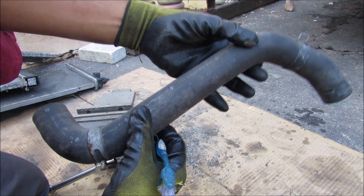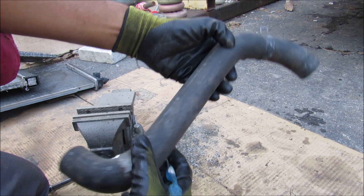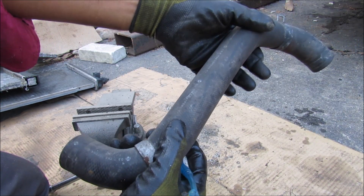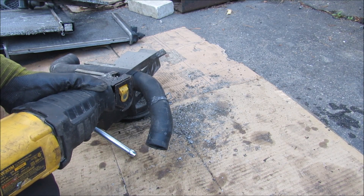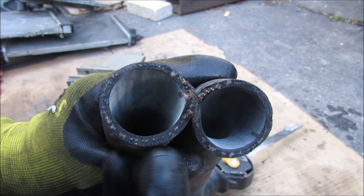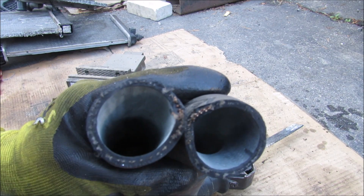The radiator hoses carry coolant throughout the system. They're typically preformed and reinforced so they don't collapse under high or low pressure. Cutting one open, you can see the nylon cords inside the hose that prevent it from collapsing.